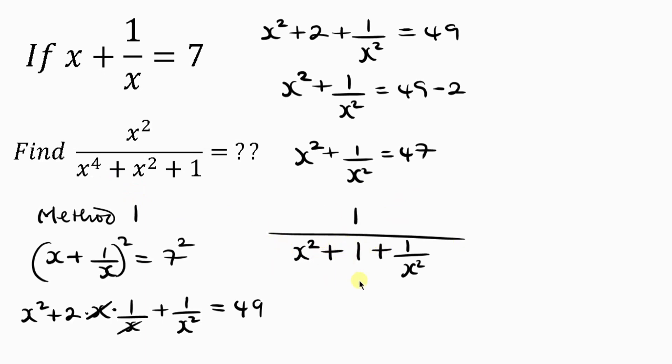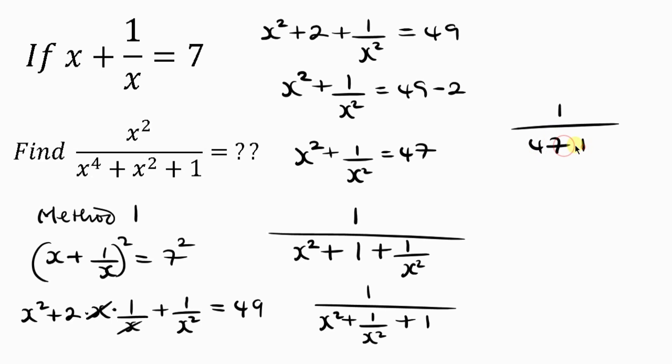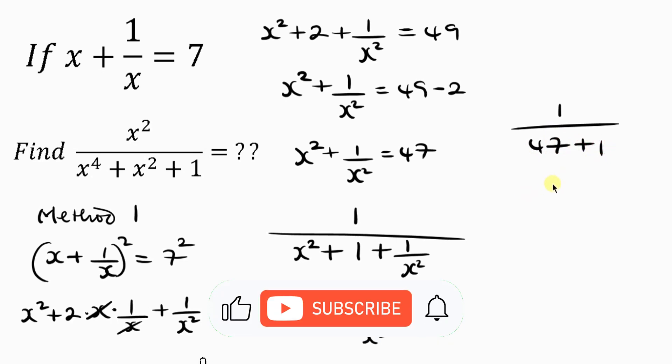Notice this can be written as 1 all over x squared plus 1 over x squared plus 1. We already found that x squared plus 1 over x squared equals 47. Substituting 47, we get 1 all over 47 plus 1, so our final answer is 1 over 48.